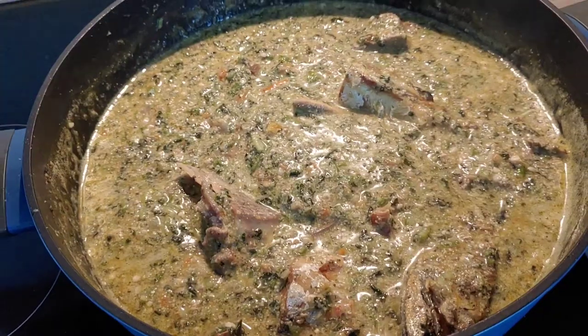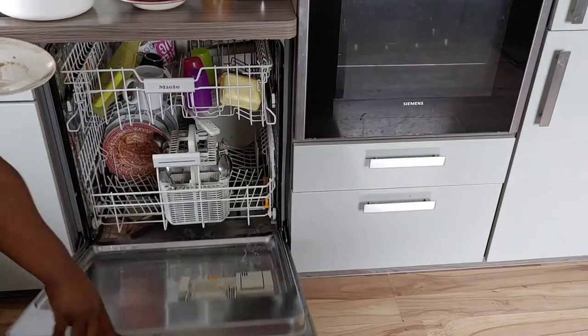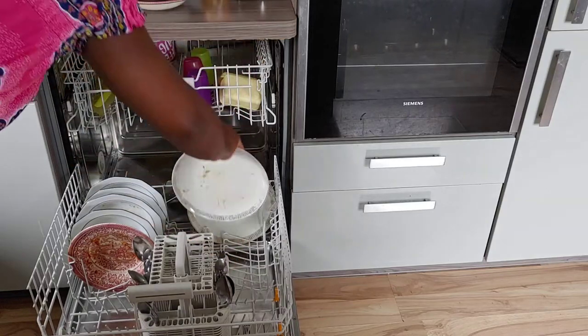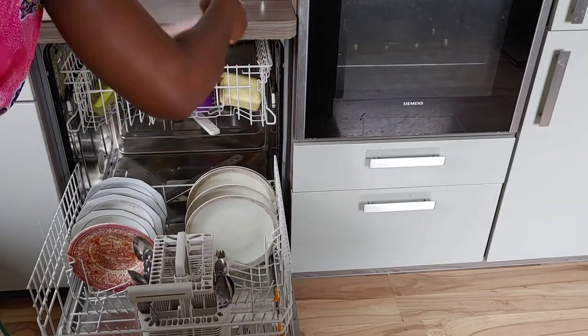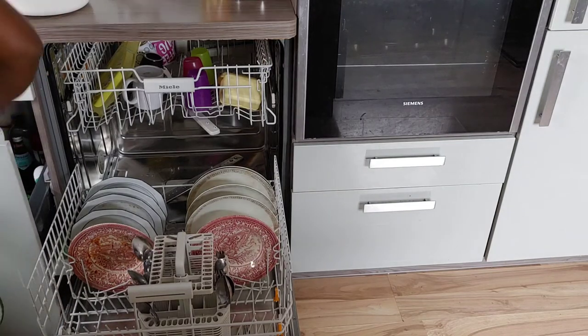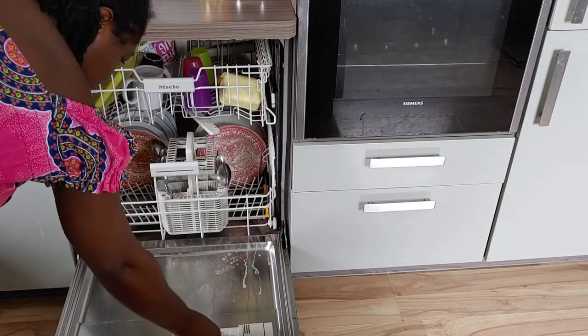I will just pack the rest of the plates I used in cooking into the dishwasher. Thank you all so much for coming around. Stay blessed, and I will see you guys in my next video. Bye-bye!